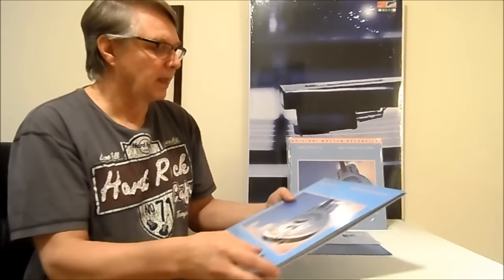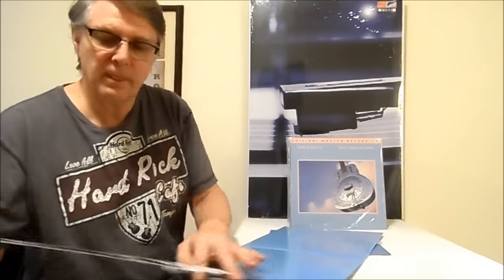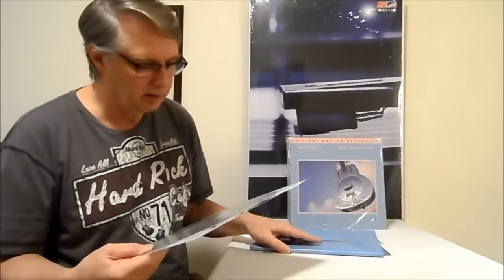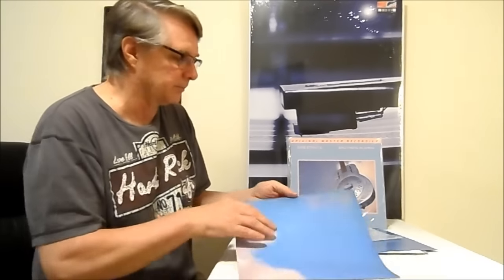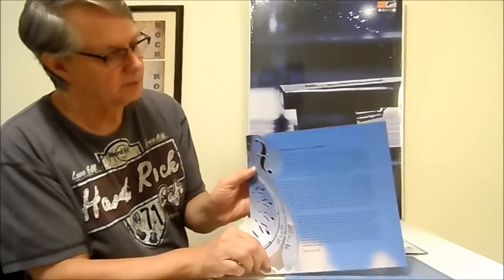Stan was the master of this and one of the few who could do half-speed mastering really well. This is a double LP from a few years ago and when you put it on and listen to it, you go 'wow, that's what I'm talking about — that's what half-speed mastering is all about.' Here's your inner sleeve and they have this little insert too.